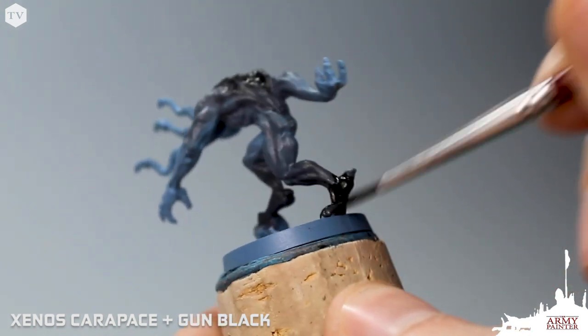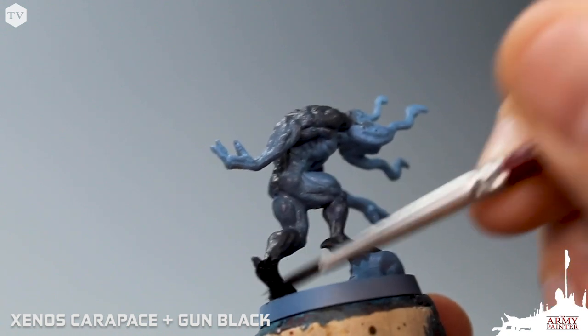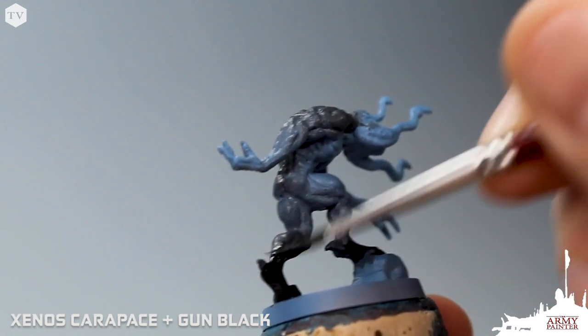This is very thinned down paint, so we can work with it — blend it in and move it around. This is very quick work and, obviously, not extremely precise.